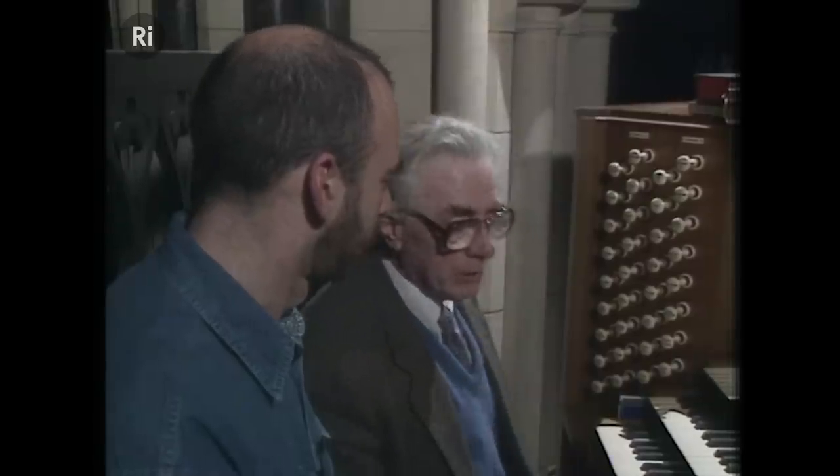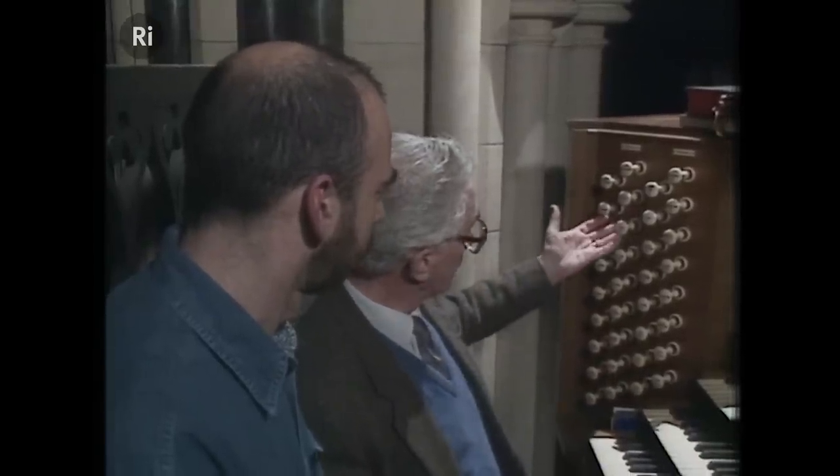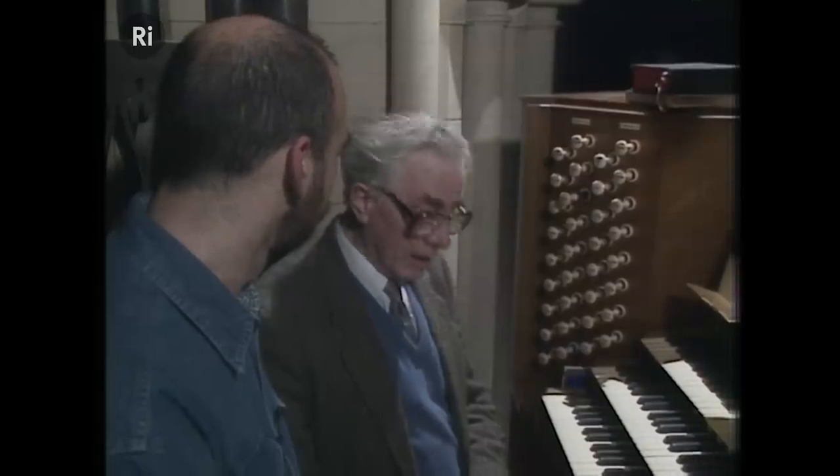Then there are also reed stops, and if we go over to these stops which control this manual — if I pull out this one, that's a horn stop. Now, this is on what's called a swell organ, and it's called swell because we can make a crescendo with it by opening the swell shutters. We'll go and see those later on.